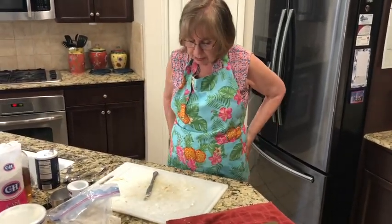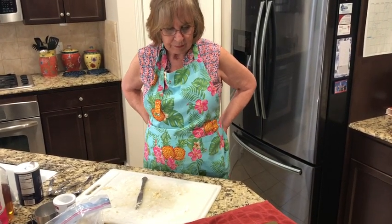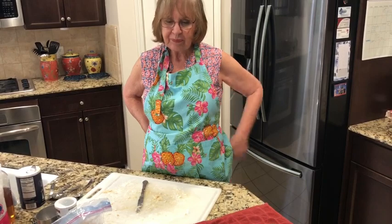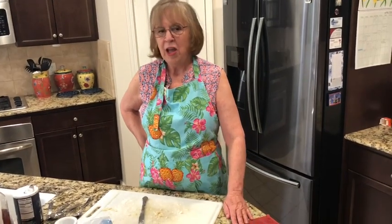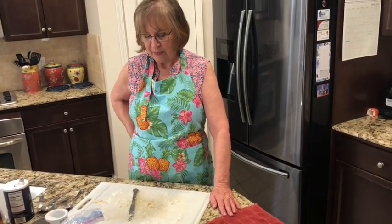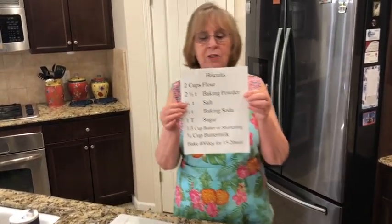I hope you make biscuits for your family. If you do, be sure to post a picture of them on this website so I can see what kind of work you're doing. I hope that you enjoy the lesson. We're going to hold up the recipe so you can see.